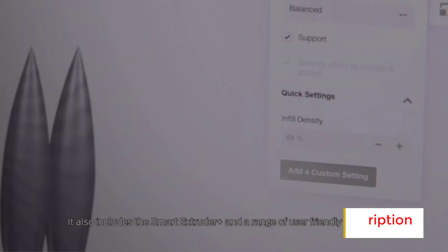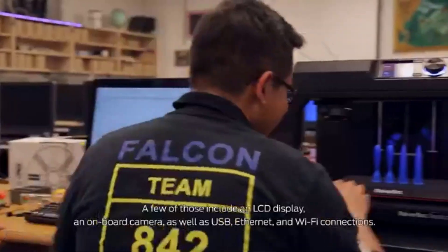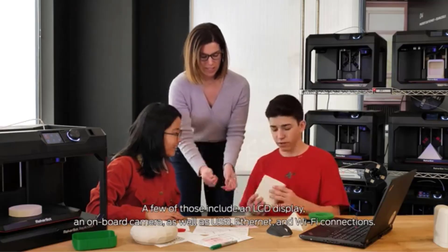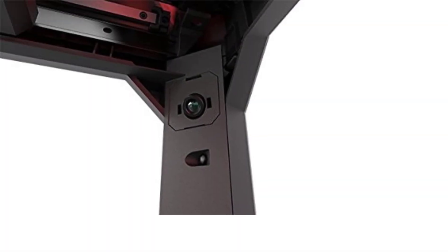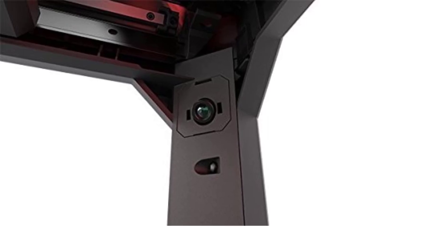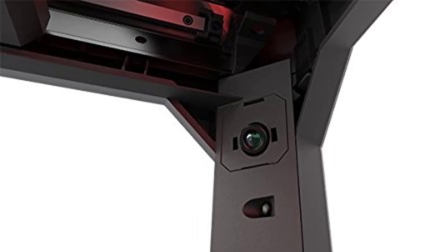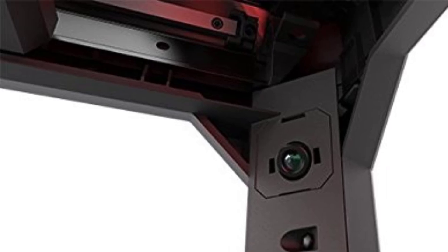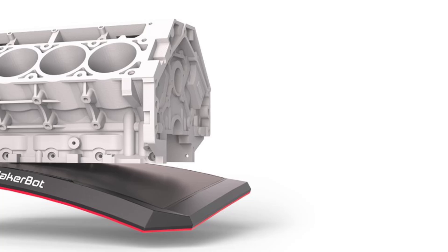The printer incorporates full auto-calibration, eliminating manual adjustments and ensuring consistent accuracy across prints. The active flow rate compensation enhances filament control, maintaining smooth extrusion and high-quality output even during complex prints. Operating at a quiet noise level of 48 dB or less, the A1 Mini is suitable for home or office environments. Despite its compact size, it delivers robust performance with high stability and precision, making it capable of handling intricate designs with ease.